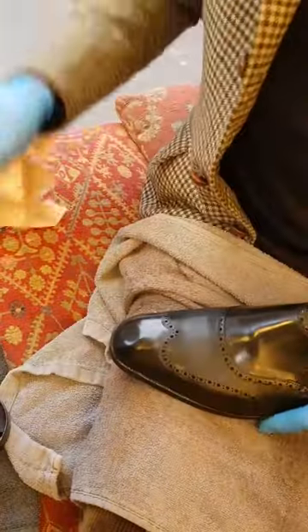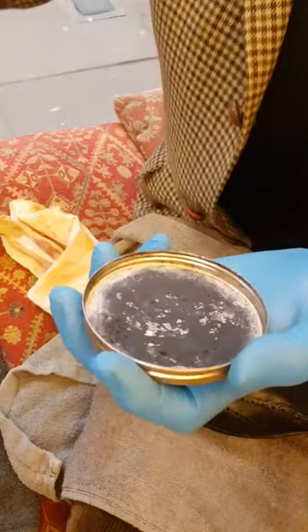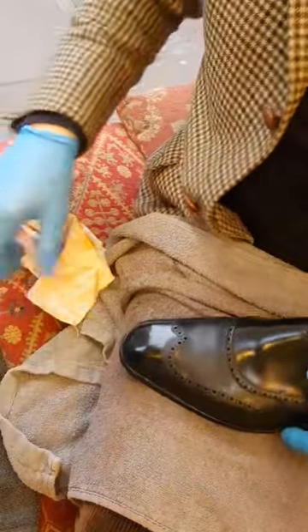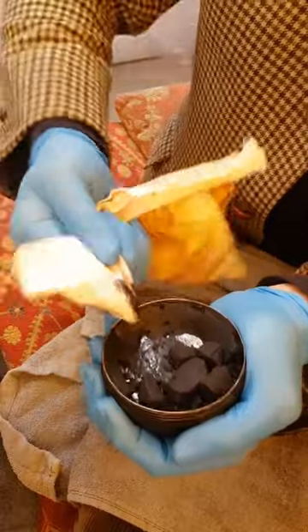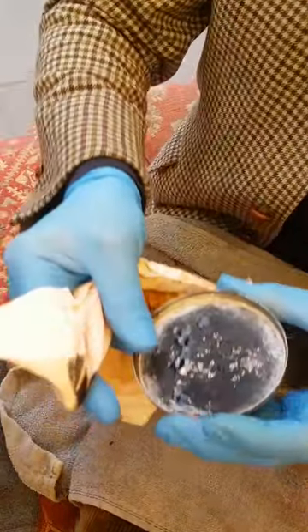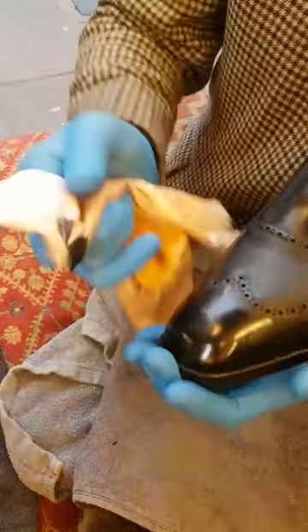I'm now going to go for the other polish - it's a very, very hard polish. There's not much left in the tin; it's all cracked. I also need a few drops of water in the lid. The water helps reduce the friction and allows a very hard polish to glide somewhat more easily. I have to be careful because the polish is falling apart in the tin, but it's very hard. Just rub some of this onto the cloth. I need a tiny bit of water in my lid - just a tiny bit.